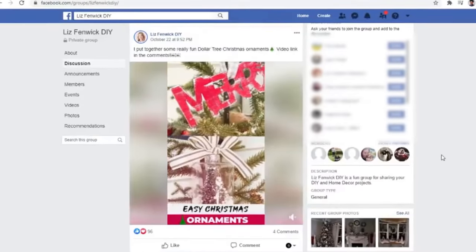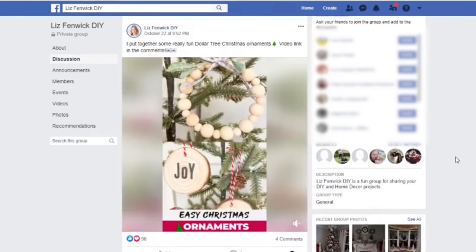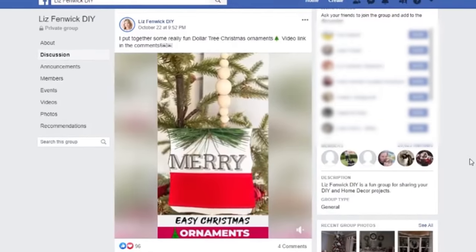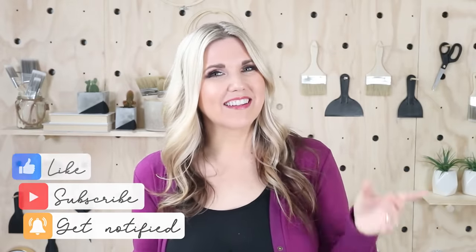If you recreate this piece or any other piece, you have to join my Facebook group — the name is just Liz Finwick DIY. Go over to Facebook and join; I think we have over 19 or 20,000 members who post their recreations or things they're creating in their home. It's definitely a fun group to be a part of. If you're new to my channel, make sure you subscribe — I post two DIYs each week. If you missed our last one, I'll link it here. Talk to you guys in the next one — bye!